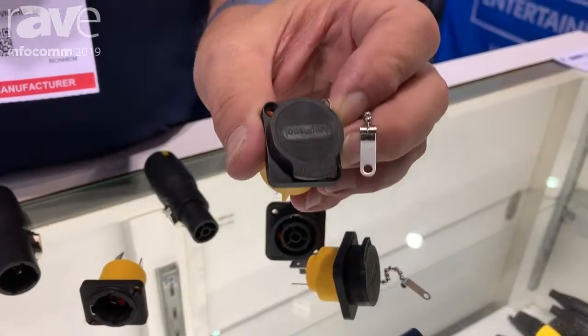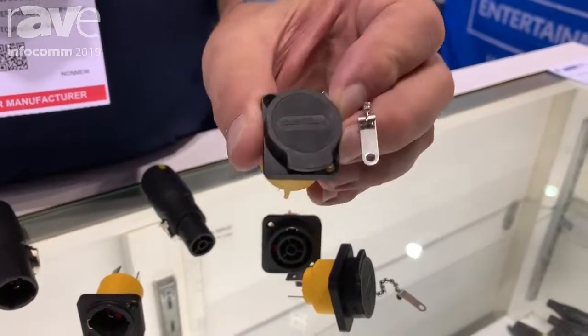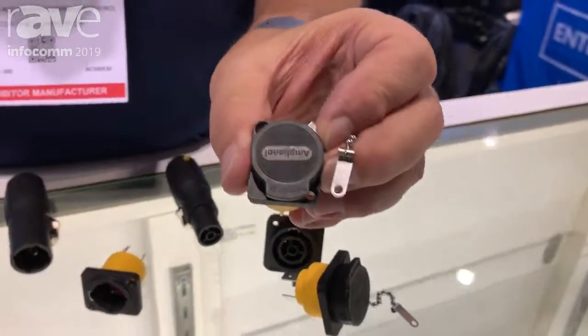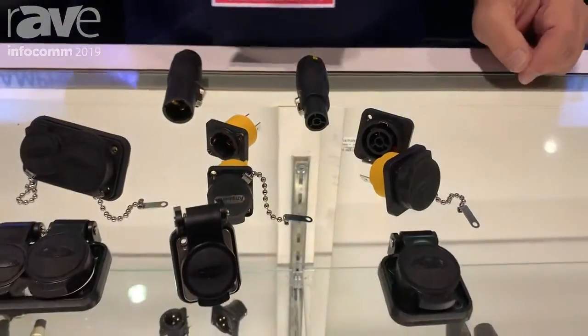Fully IP65 compatible, tested and certified by UL — not only on our receptacles, but on the competing receptacles — so you don't need to worry about losing UL listing by using our caps. That's our second new product introduced at Infocom this year, and if you'd like more information on these or any of our products, please visit our website at entertainmentamphenol.com. Thanks for watching.